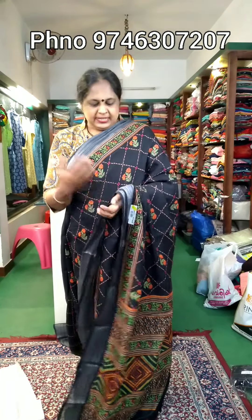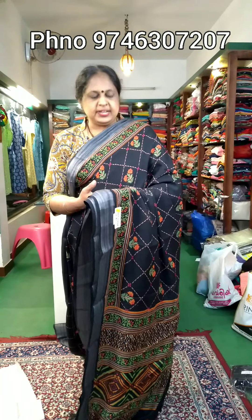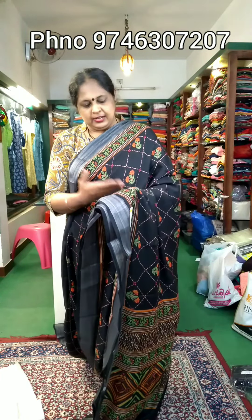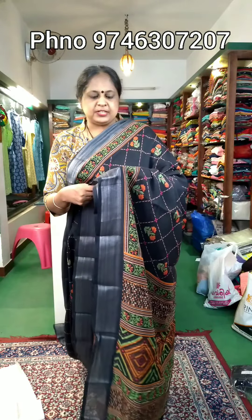Hi, welcome to this video. I have a linen sari collection. It is not an original linen. It is a ₹840 price.